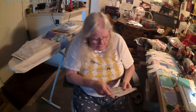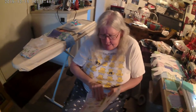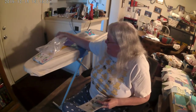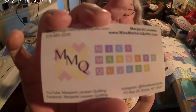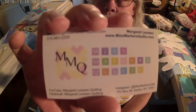I ordered the pattern and it came with instructions — see how simple it is, it's only two pages. It all came from my pal Margaret Lewin at Miss Markers Quilts. I got a lot of stuff from her — she's very fair in her pricing, I've compared. She has the material and everything you need to make the frog.